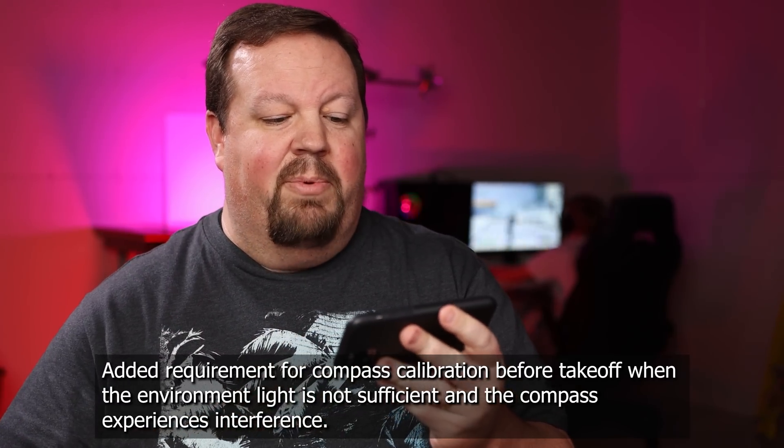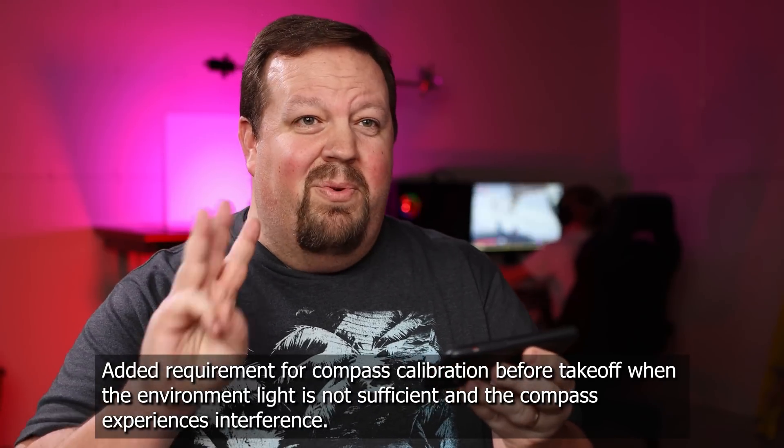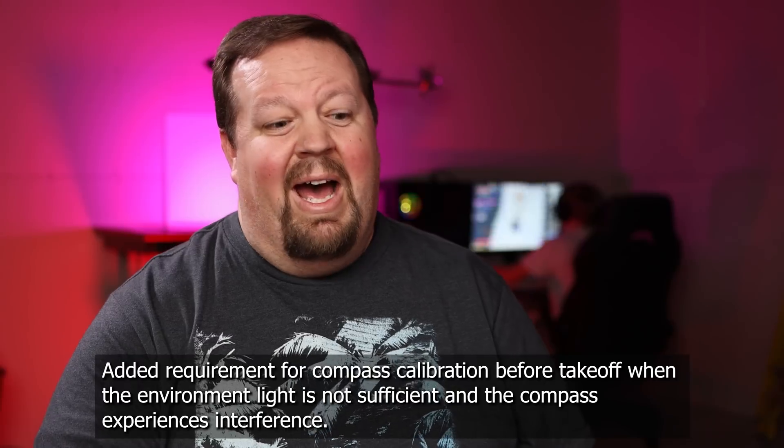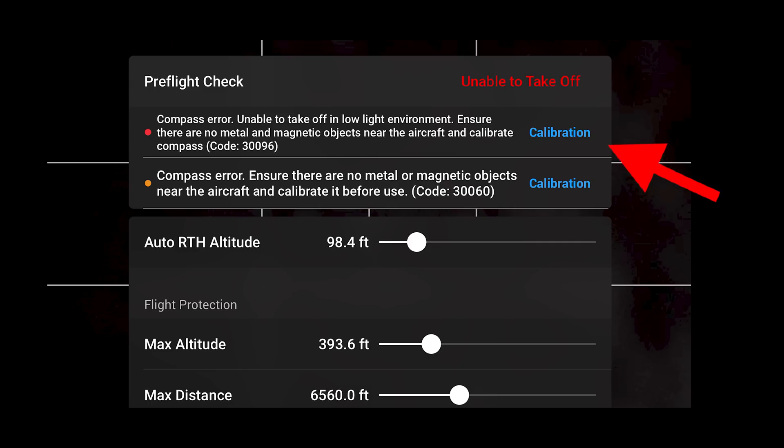They've also added a requirement for compass calibration before takeoff when the environment light is not sufficient and the compass experiences interference. Those are three of the most important pieces of how the drone is able to control itself: GPS, the compass, and the visual sensors looking straight down. This message is in regards to compass calibration and magnetic interference. I did a little test — I was having a hard time figuring out a way to test this, so I grabbed a cast iron pan, set the drone on that, and covered it with a towel. Thus we had a compass error and darkness, and I was able to see this message. If you have magnetic interference and there's low light, it's just a high risk situation and you really want to be careful.